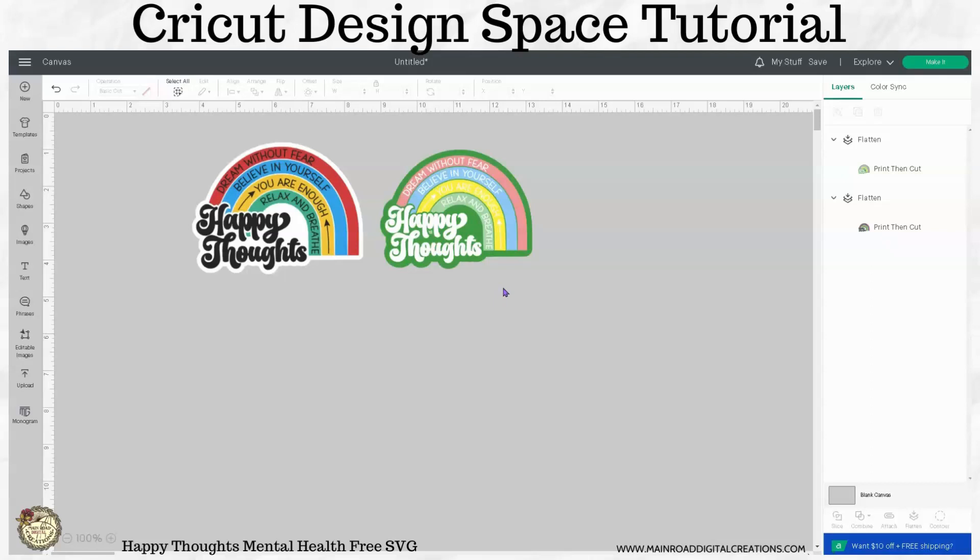I love seeing what you guys make. Hope you like this week's project, guys. Thanks for being here — I appreciate you.